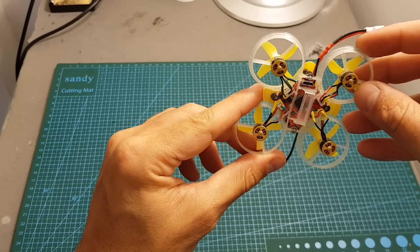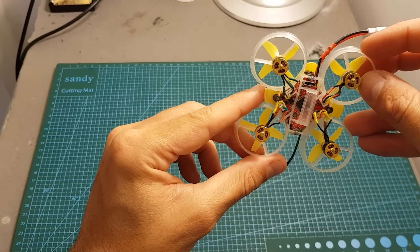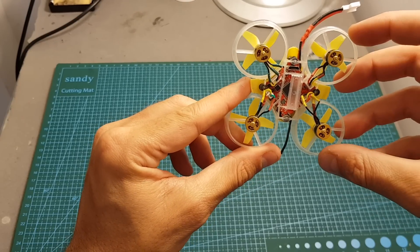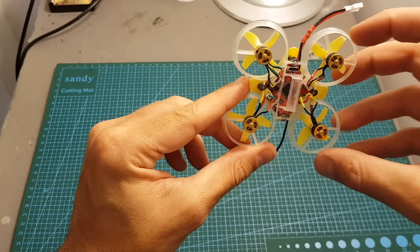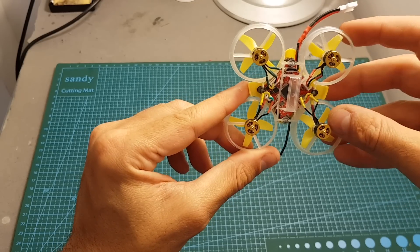Overall I think this board offers great value for money. The range you can get is about 150 meters, which is not bad for a micro brushless whoop. The OSD feature is great and the only thing missing is a built-in VTX. I really hope Racerstar is going to add one in the future because it would make the build process much easier and also make the build lighter.